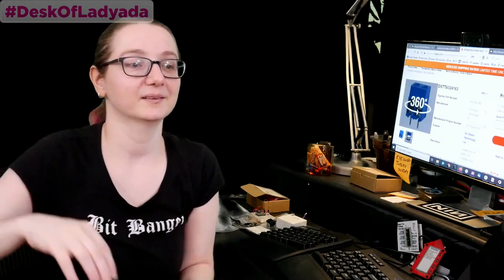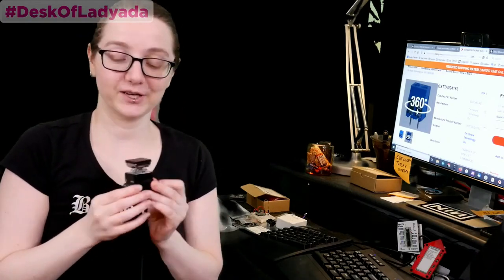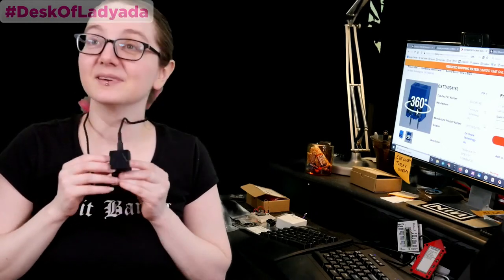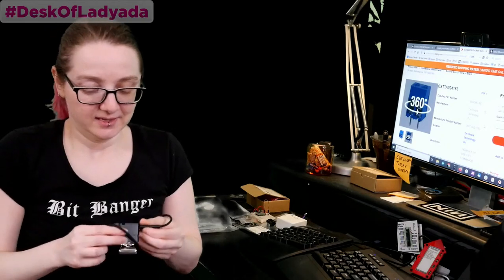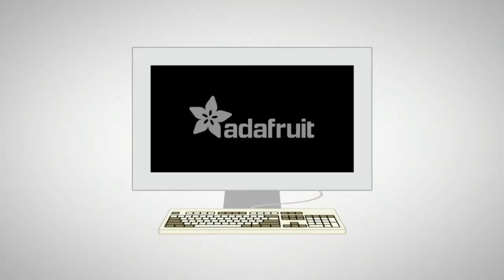That's it for tonight. Special thanks to everyone who watched and asked questions. We're here every single week — Desk of Lady Ada, around eight o'clock. Thanks for supporting the company. We are still a woman-owned manufacturing company in the USA, and your orders keep us going. Please pick something up at adafruit.com. That supports us and keeps us doing this thing, which we love to do. Thanks everybody, have a great week. See you next week.